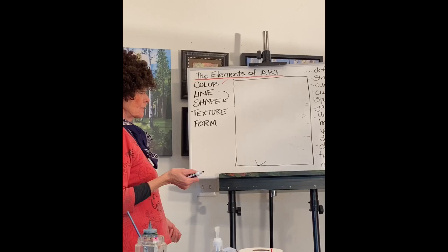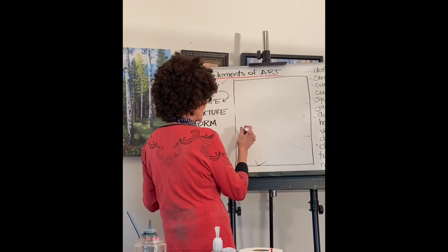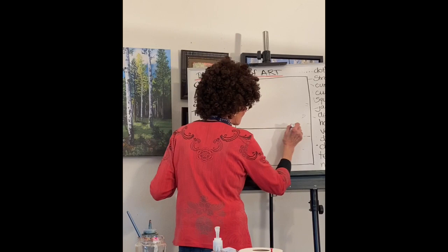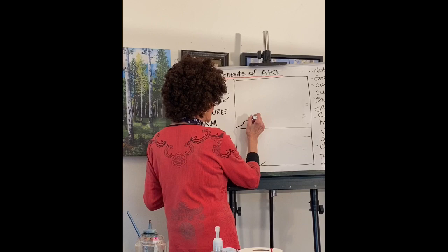As Dr. John asked, I'm going to go ahead and show you how all these lines can kind of create a composition. I'm going to put a horizon line halfway down — that's a straight line. I'm going to use a line that has some contour to it, maybe some character, thin and thick, to create mountains.